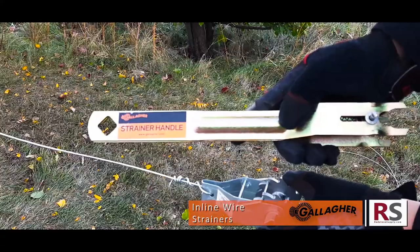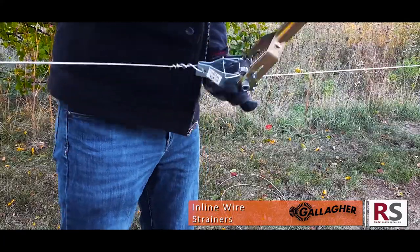Spool your other wire into the wheel of your strainer and tighten it with a strainer handle like this one, made by Gallagher.